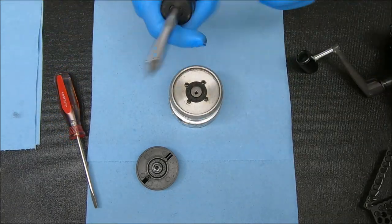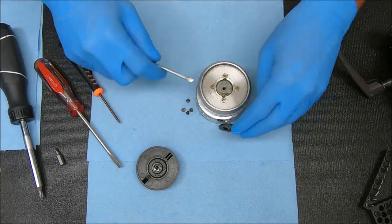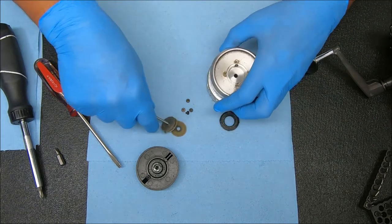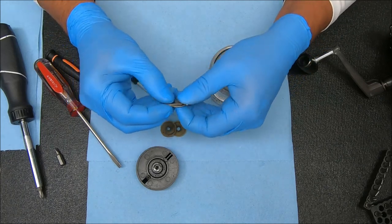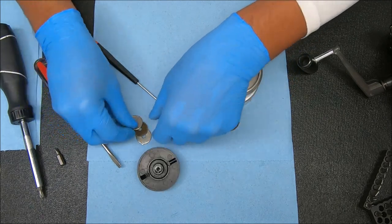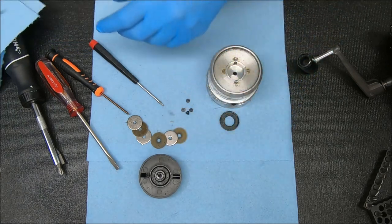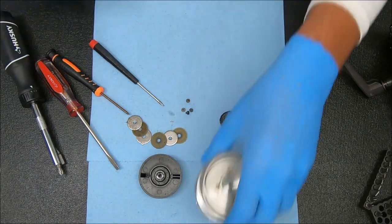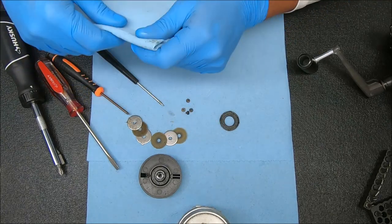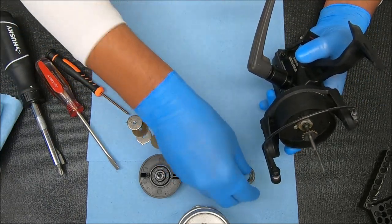I'm just going to open these up and check out the drags. In general these drags look good — nothing I would replace right off the bat. Unless you wanted to change them, for my reel I would just keep them the way they are. If you're looking at how to service or fully break down these reels, check my video library and search for 'Bait Runner' — there are a few videos in there you can use as examples.